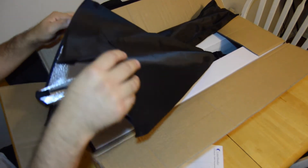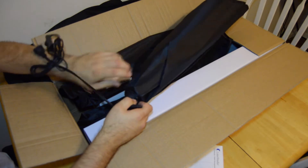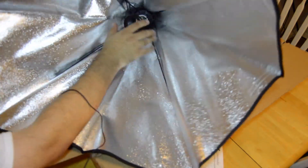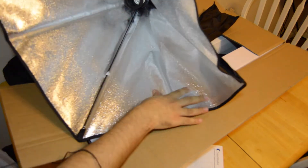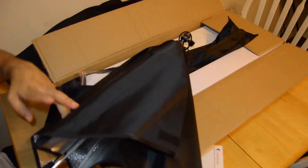Right here we have the soft box itself. Here is the clamp that goes on the stand, and here's the soft box itself. It's my first one — I've never owned a soft box kit or anything like that, so I'm pretty excited about this. It is pretty huge — dimensions of 24 by 24. As you can see, the light bulb goes in there, silver on the inside, black on the outside.